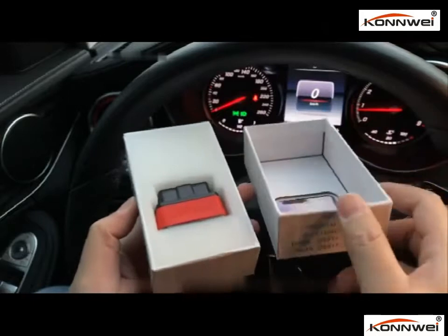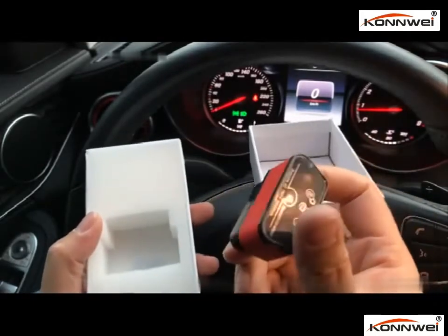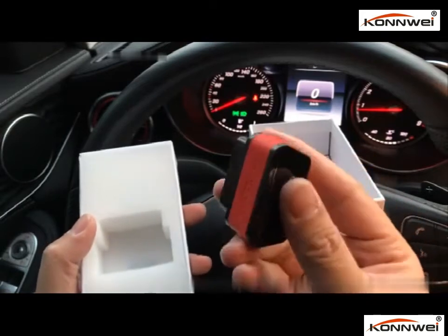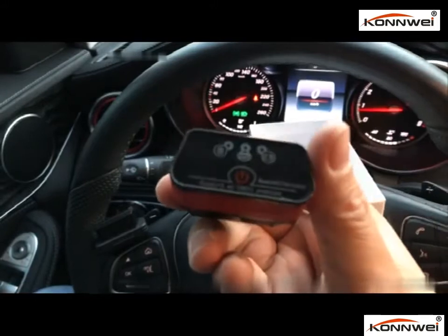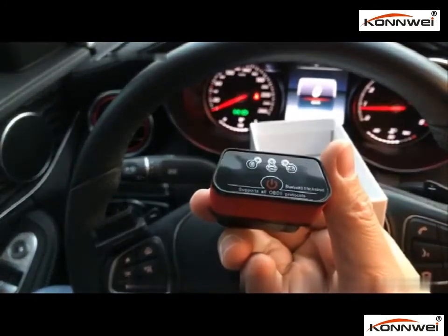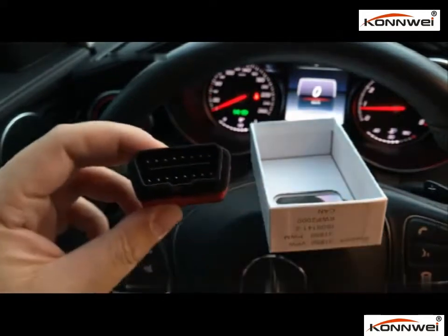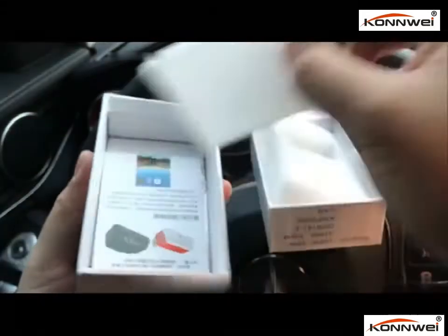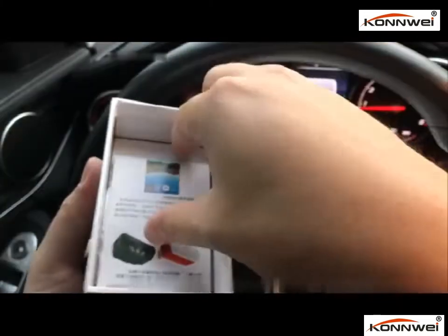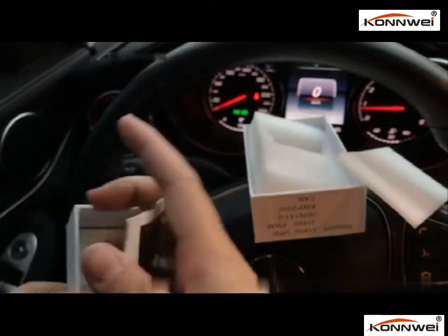So you can see this little box. Inside here we have a Bluetooth adapter with an on-off switch, and also this 16-pin OBD port. What else is in the box? We have a user manual and a CD for the software.